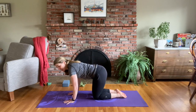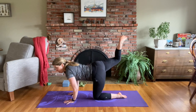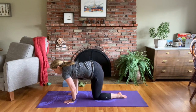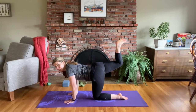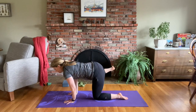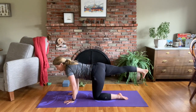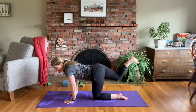Right leg now — hands stay here. Kick your right foot back, bend your right knee, kick it up. Bring your right knee forward towards the right elbow — you don't have to touch. Kick your right foot back, bend your knee, bring your right knee back towards your elbow, forward towards your elbow, kick it back, bend your knee, lift it up — Sunbird — and come back to tabletop.